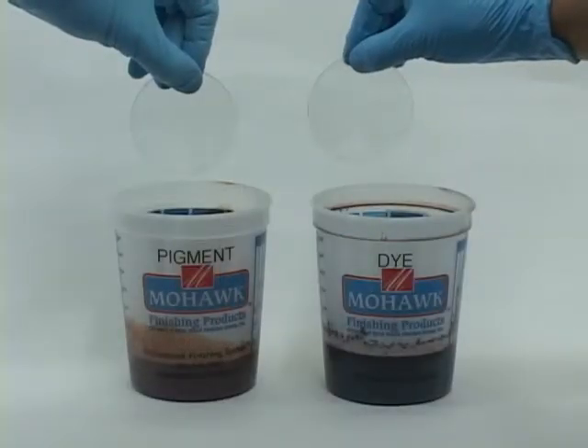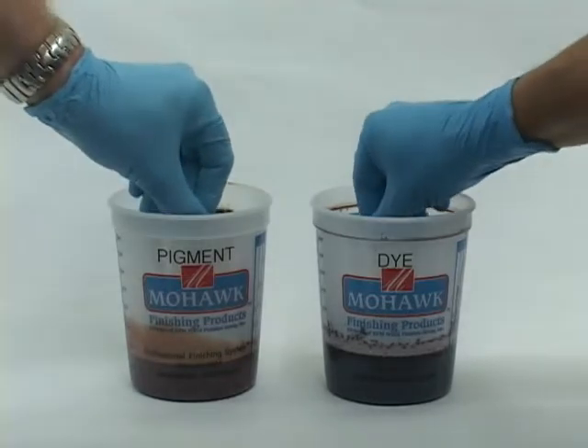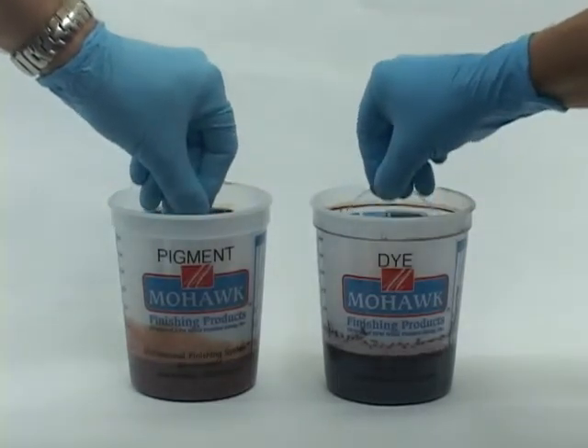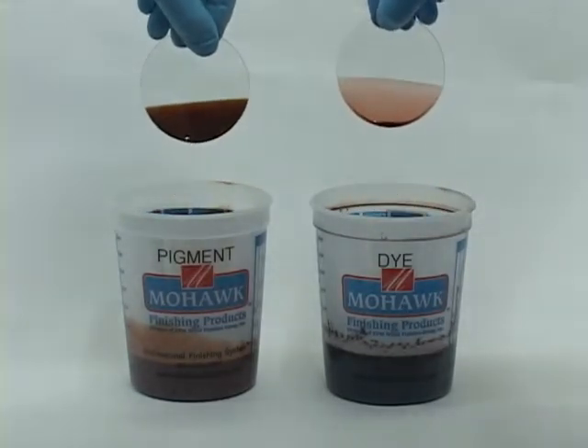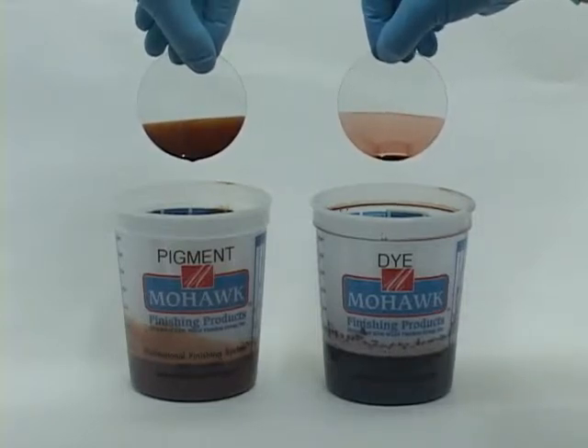The color comes from fade-resistant dyes, which will produce natural-looking transparent color. Notice how the pigment is opaque on the glass while the dye is transparent. Thus, these dye-based toners will add color without reducing the clarity or sharpness of the finish.